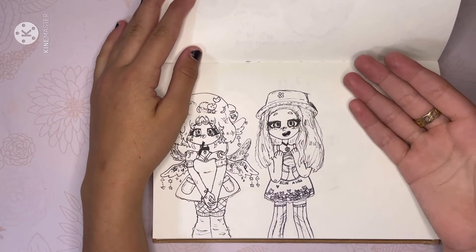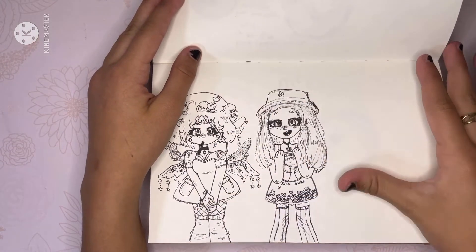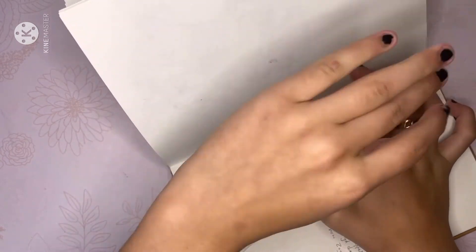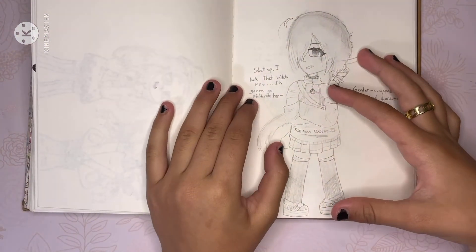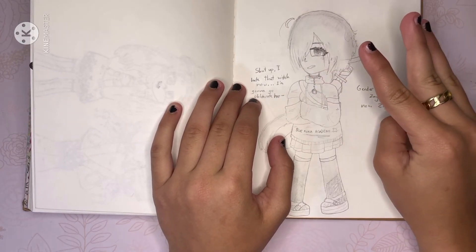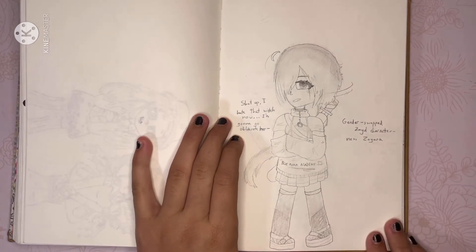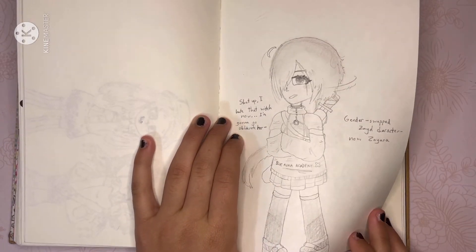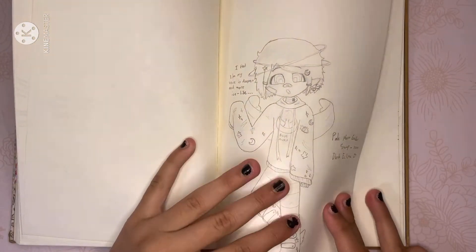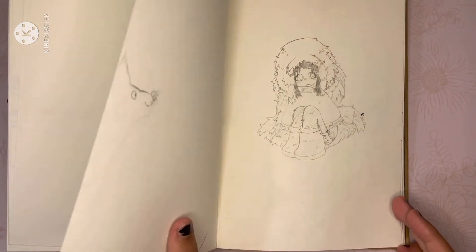These are just some extra characters who go to Blue War Academy — not main at all, I just sketched them one day. I gender-swapped three of my characters as a joke and showed it to my cousins because it's just funny. I gender-swapped my character Zade, my character Pale Moon, and Cat Pearl — it just doesn't look right.